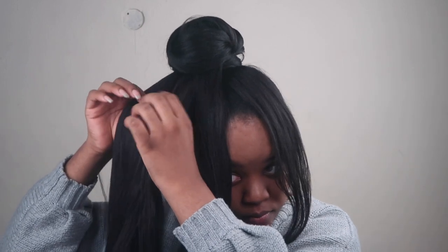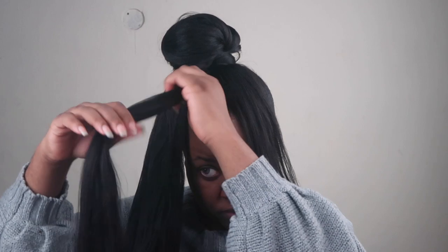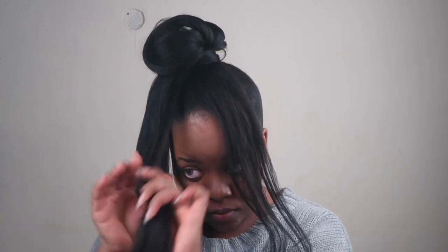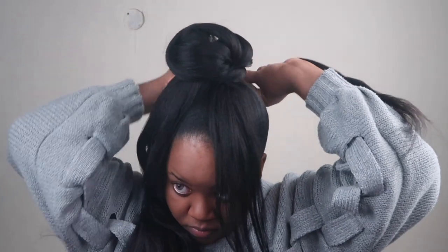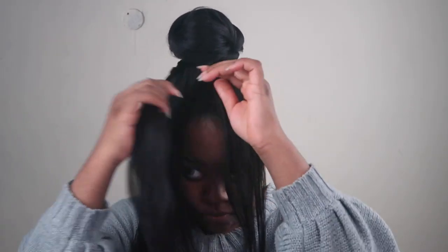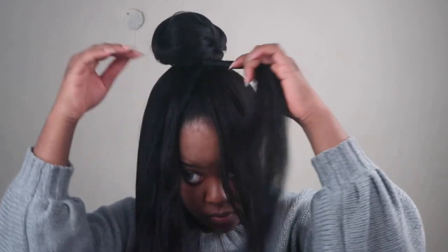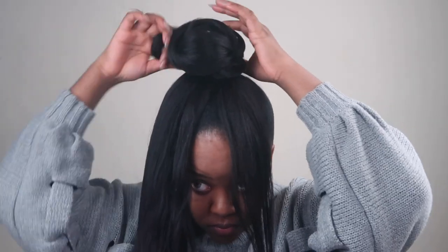Now we're going to split the rest of the hair into three portions — even though we're still going to end up splitting those three into further portions — but three portions it is. Take the first portion and twist it to the very end, then wrap that twisted portion around the base of your Chinese bun. This is going to form the first layer of your Chinese bun.